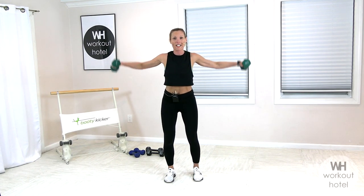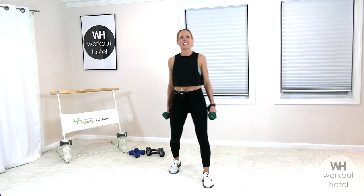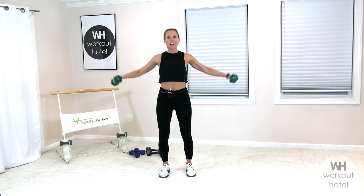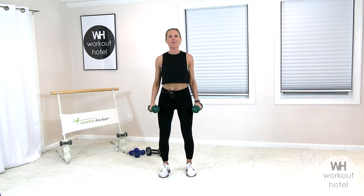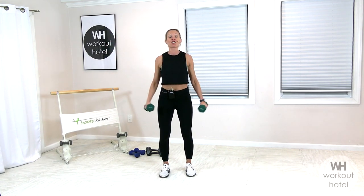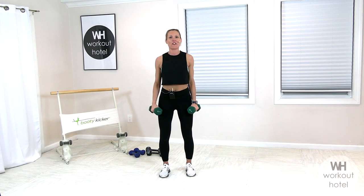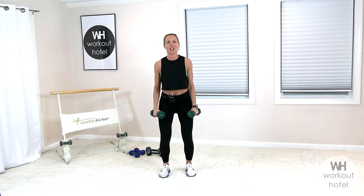We're going into lateral raises — right out to the side. Light to medium load, working through that medial deltoid. Parallel position of the legs, soft bend to that knee. Lifting up on the exhale and lower that down. Take your time here, keep your control, keep your form. You can always go to alternating if you need that option. Challenge yourself where you can. Does this load feel too heavy? Can you increase it? Maybe next time. Right to the finish. Find that strength within you and push. Creating that change. And rest.